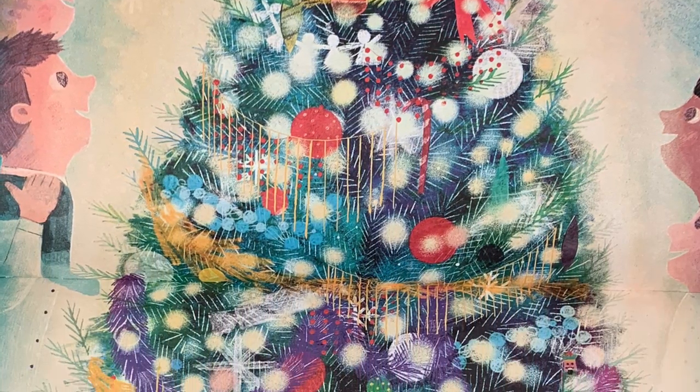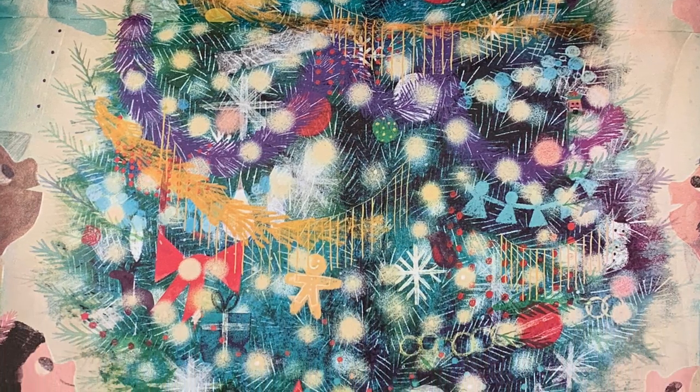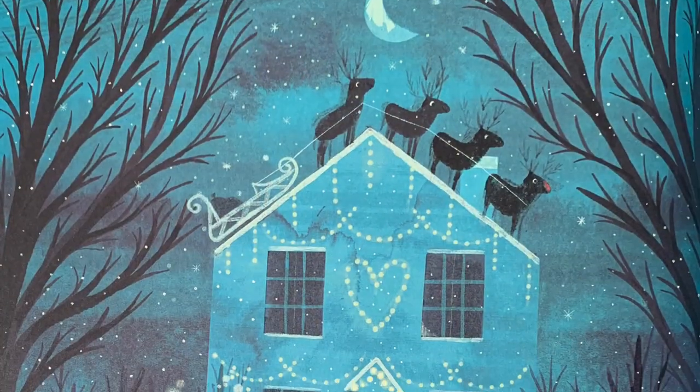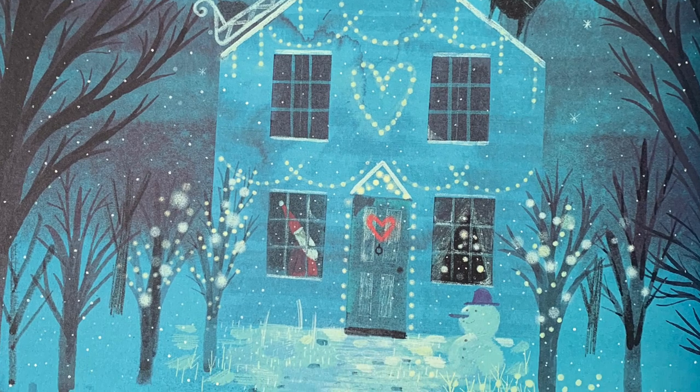Gather round the tree to sing, let your joyful voices ring. Celebrate as nighttime falls — Merry Christmas, one and all!